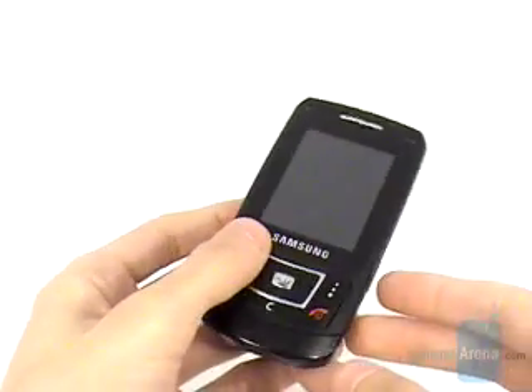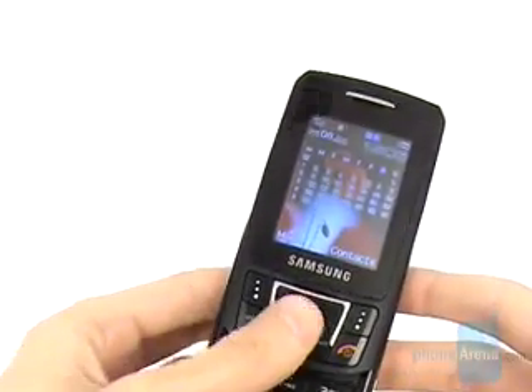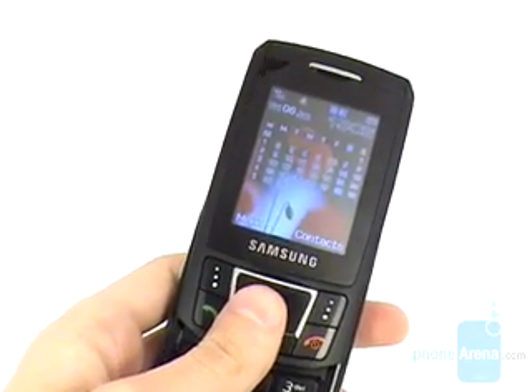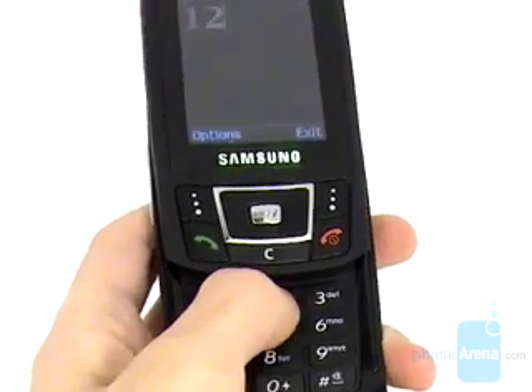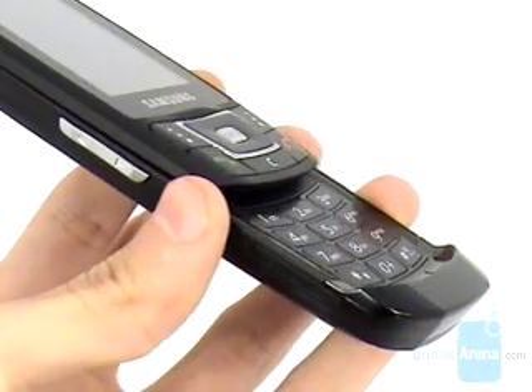It is a black stylish slider with a superb QVGA 240x320 pixels display with vivid colors, sharp and detailed images. Its keys are sized well with wonderful backlit and tactile response, but suffer from being almost completely flush, so it's hard to distinguish one from the other.